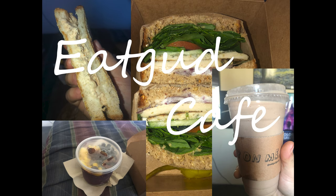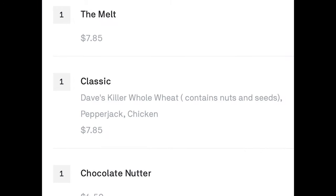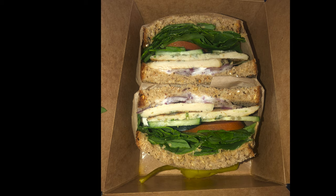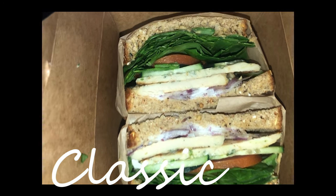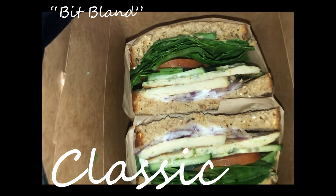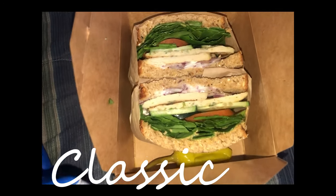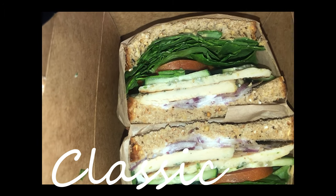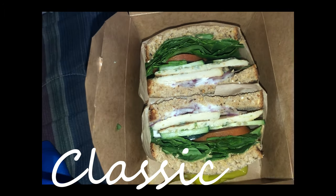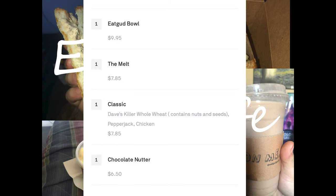We got the classic, which is their most popular sandwich. It's a chicken sandwich. I thought the chicken was unseasoned and needed more seasoning, but the cucumber, lettuce, and tomatoes were all fresh. The whole grain bread was really good too — overall a good sandwich.